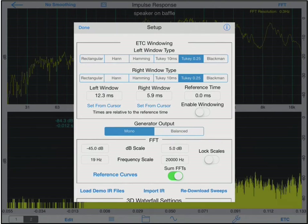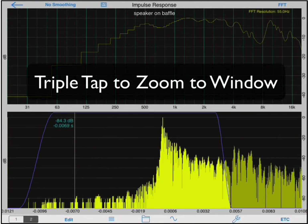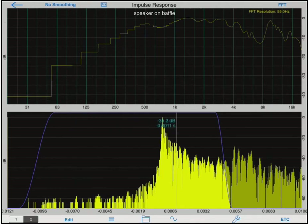Then I will turn on the enable windowing switch to perform the analysis. The window will be drawn in blue over the ETC analysis, corresponding to the amplitude envelope of the window. Impulse Response will display anything outside the window in a faded yellow color. Looking at our FFT analysis, the response is much smoother and much closer to the actual frequency response of the speaker on my open baffle.